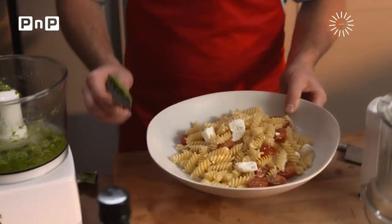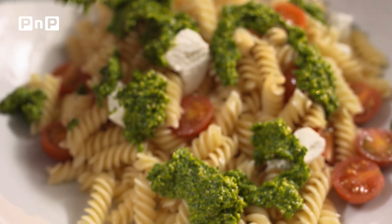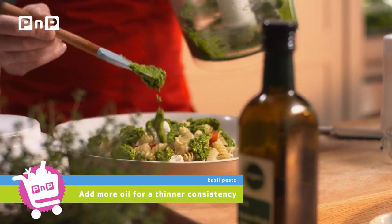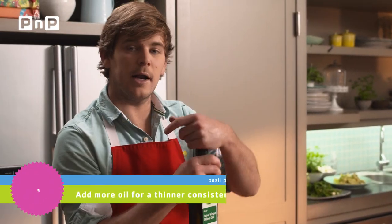I'm making this pesto for a pasta salad. Personally, I like it to be quite chunky pesto. You can add more oil to thin up the texture, depending on what you're using it for. And to finish off, we're going to garnish with a few pea shoots and a little glug of olive oil.